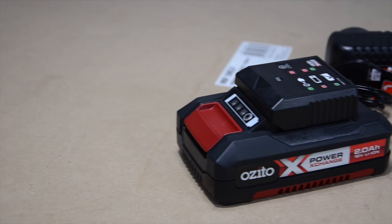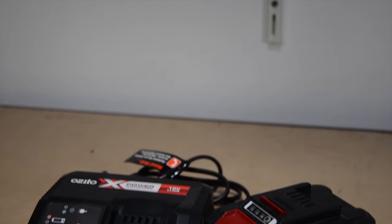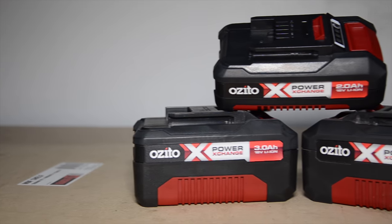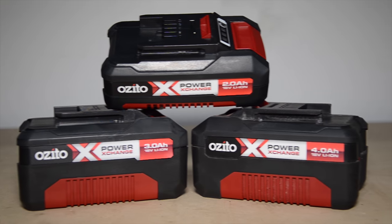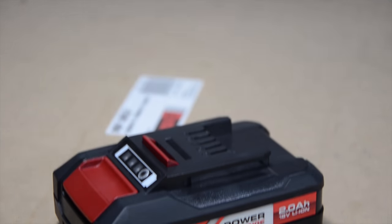The eco charger that comes in the box takes two and a half hours to charge the included 2 amp hour battery. If you are going to be doing a lot of work then I recommend getting the fast charger and a higher capacity battery. The battery that comes with the kit works with all the Power Exchange power tools and is the same as the 4 amp hour battery except for the capacity difference.